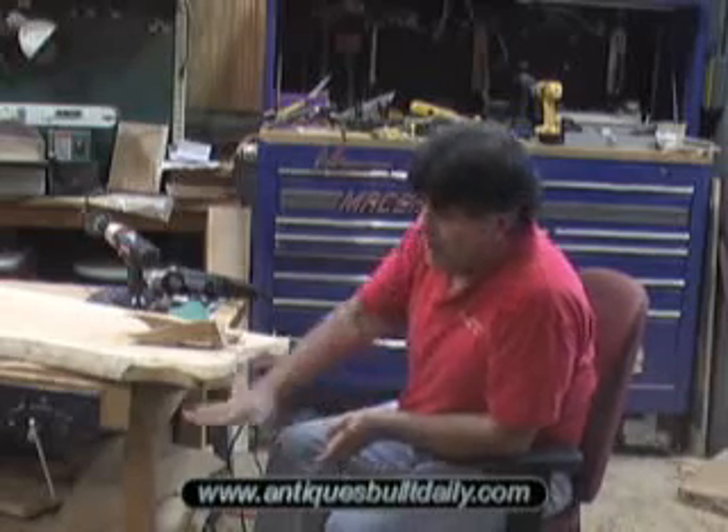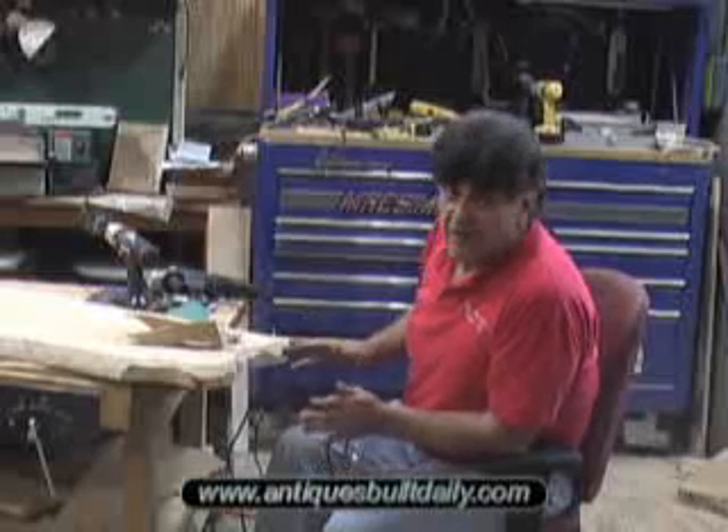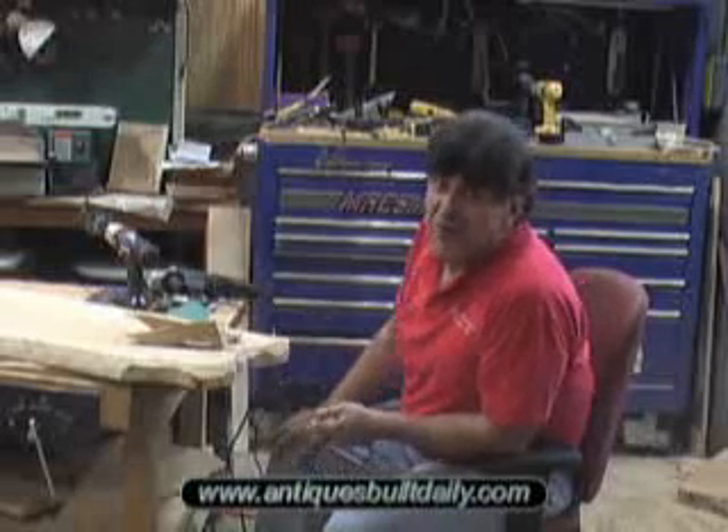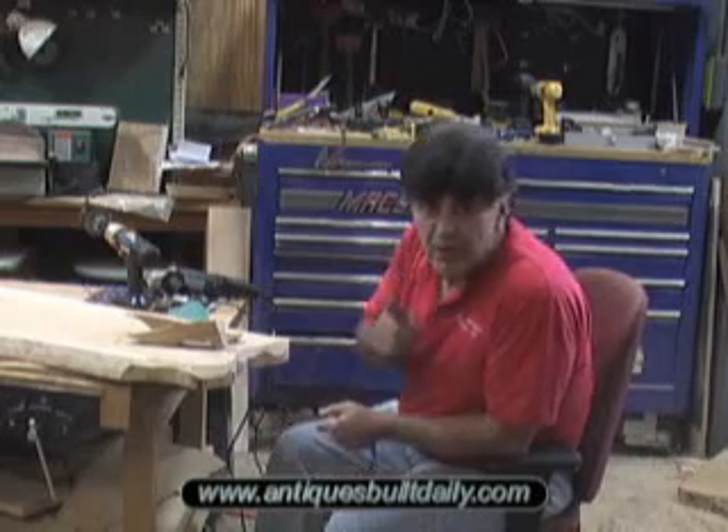You do a little bench that's got that free-form top, or whatever the case, they're really cool. They're a lot of fun to do. And I'm going to show you how we do it.